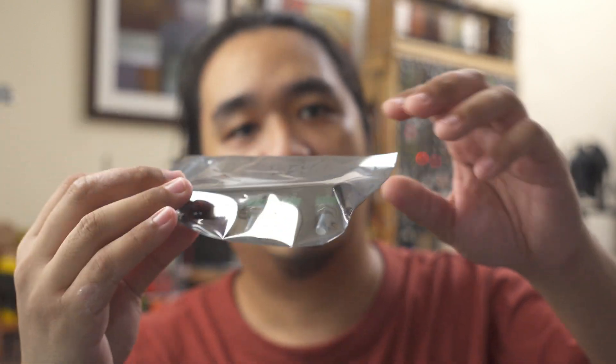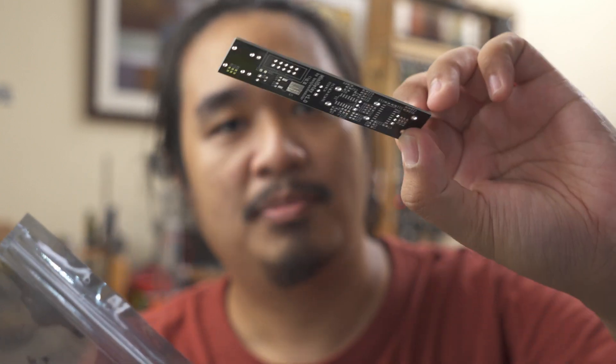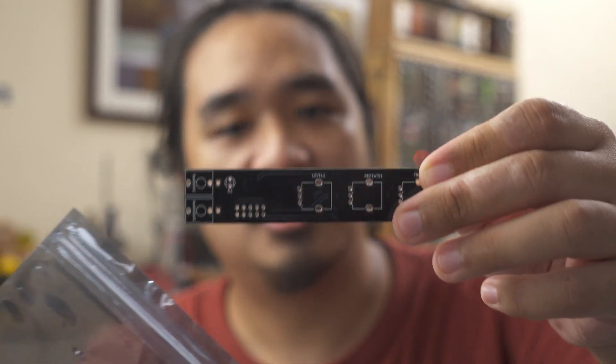The boards arrived here in the Philippines 17 days after I placed the order, which was pretty fast considering that part of that was waiting for the pots to arrive at their factory. The assembled PCBs arrived individually packed, along with the front panels. They also sent the leftover unassembled boards, which I plan to assemble myself as SMT soldering practice later on. Docs and files for this build are on my website, benjelmodular.com. That's all for now — I hope you enjoy this quick demo of the MiniDelay.